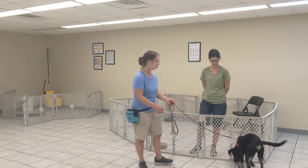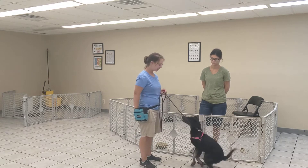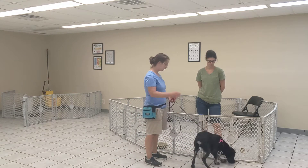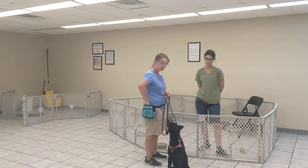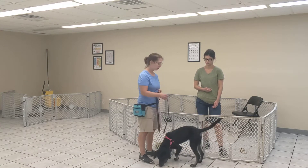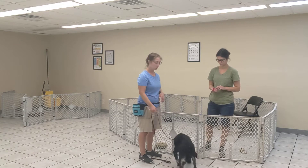Right now we're going to do a greeting with Sydney. I've got Sydney on the other side of the barrier so that Quirrell can't jump up on her. I'm going to give Sydney some treats and Sydney's going to do the same four-on-the-floor exercise. When Quirrell approaches her, she's going to mark with a click and give Quirrell a treat.